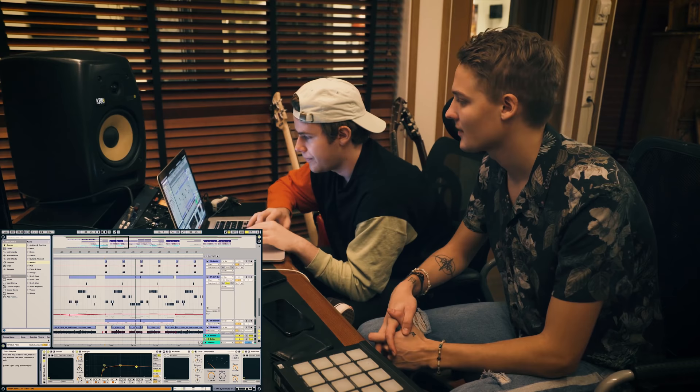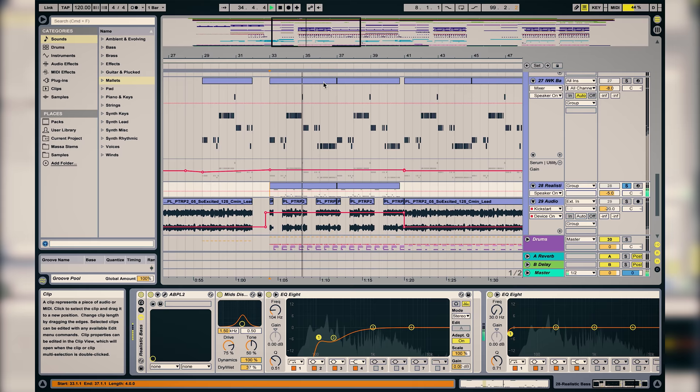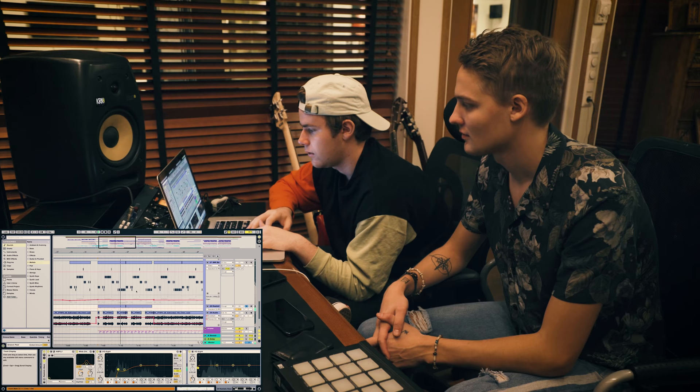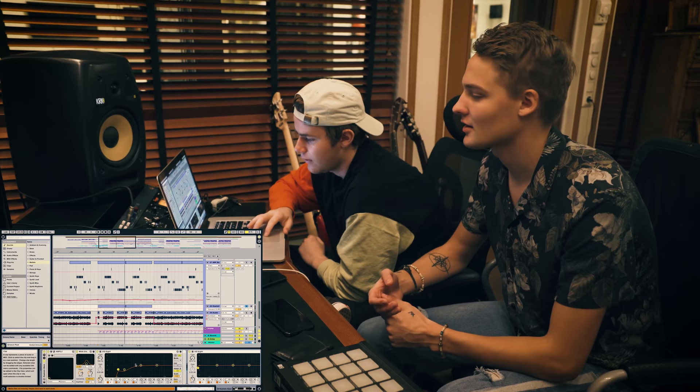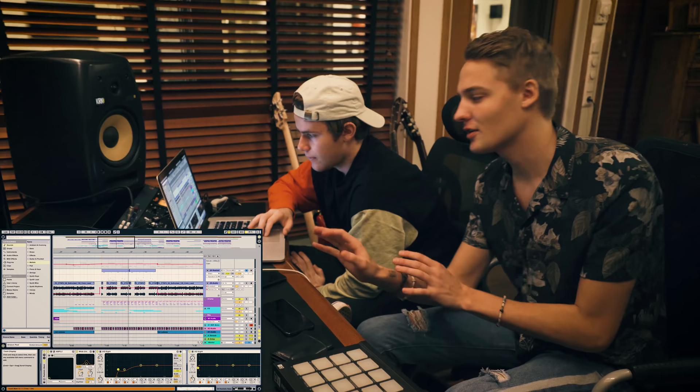And then we have the same bass as before. I've also added this bass on top of everything — it's like a kind of live feeling, and I really love that. It adds a lot to the track because it sucks you into the synths, which is really nice.